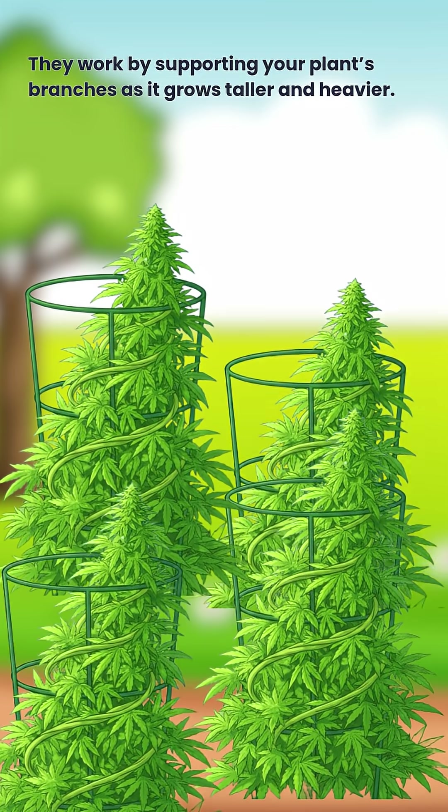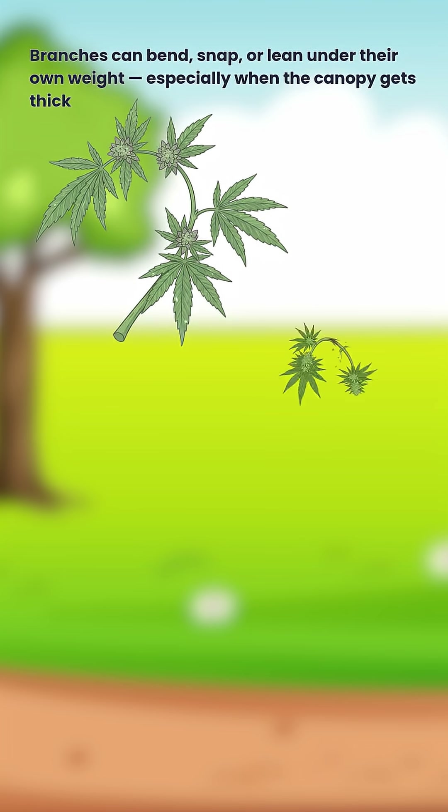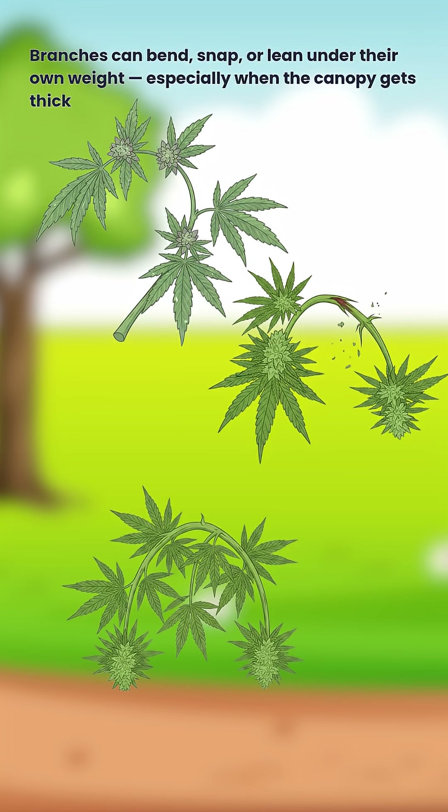They work by supporting your plant's branches as it grows taller and heavier. Without support, branches can bend, snap, or lean under their own weight, especially when the canopy gets thick.